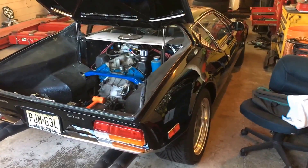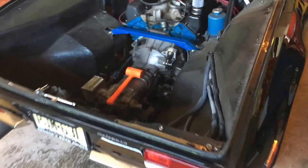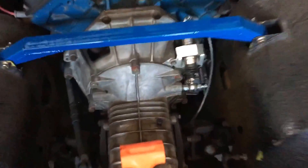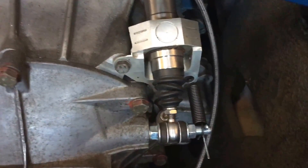Welcome to another episode of vehicfix.com. Today we have a 1971 Pantera De Tomaso that we have installed the new master cylinder clutch assembly with the spring.